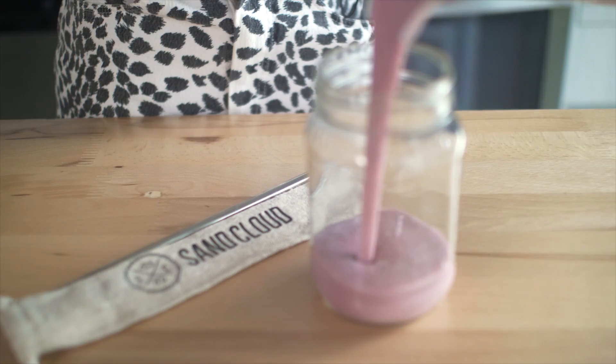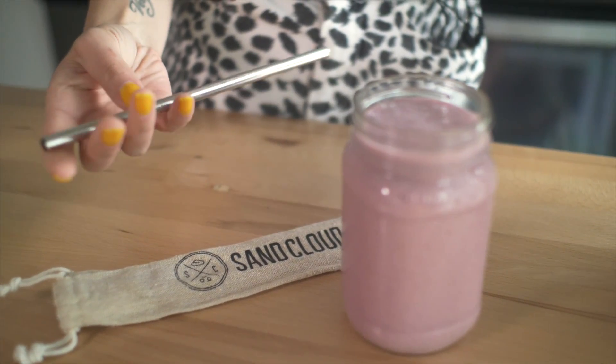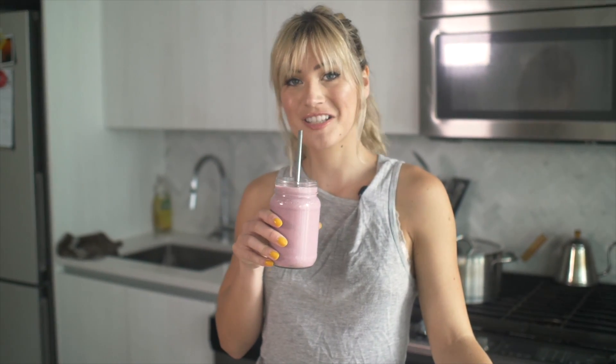Smoothie's done. Pour this into my jar. I like to drink my smoothies with a straw, so I have this great little metal smoothie straw from Sand Cloud. It makes drinking a smoothie super easy.